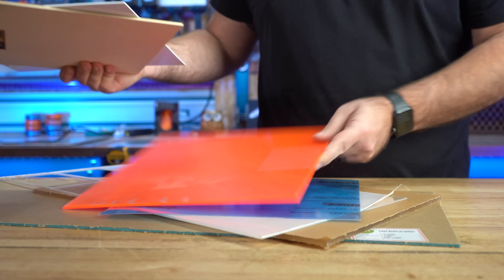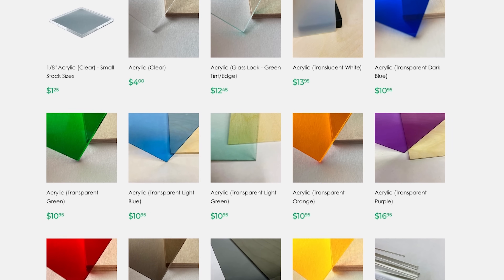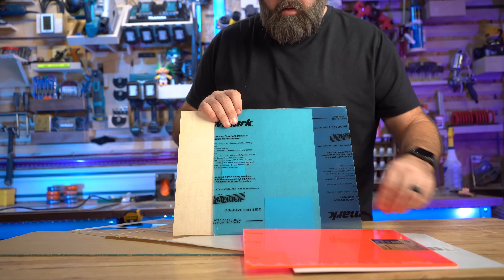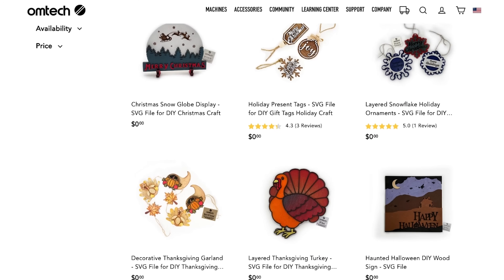I often buy acrylic in small quantities in the colors I want so I don't have to invest a lot of money in materials for small jobs. One source I use is Makerstock — I'm not affiliated with them, but I'll leave a link in the description. Makerstock also has plywood, leather, and other materials you can buy in small quantities, perfect for your laser engraver. There are tons of creative solutions from the materials you source to the designs you can download. You can go to an open source and download designs to get started, or purchase designs on Etsy, and there's also a large selection of free designs available on the OMTEC website.